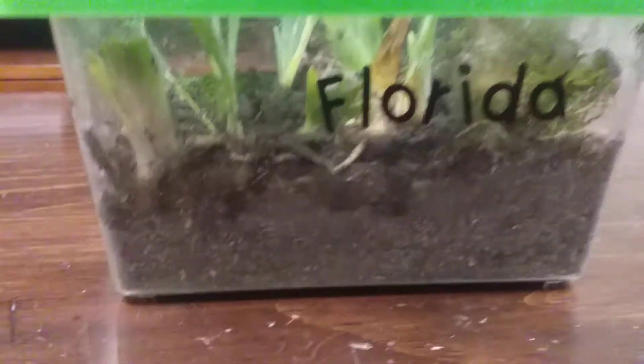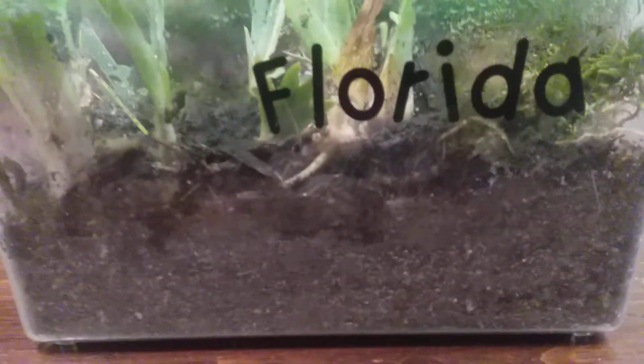Hey guys, so I got a farm for my soil creatures — isopods, slugs, millipedes, and stuff. You can make one too, it's kind of easy, it'll only take 30 minutes.